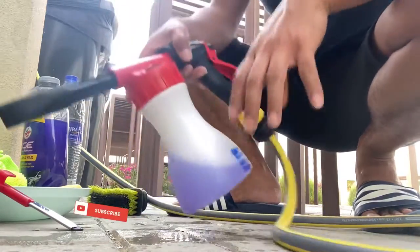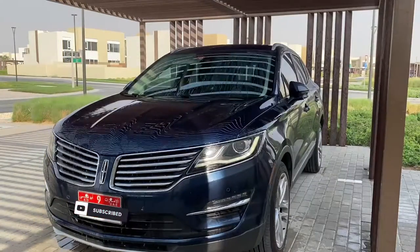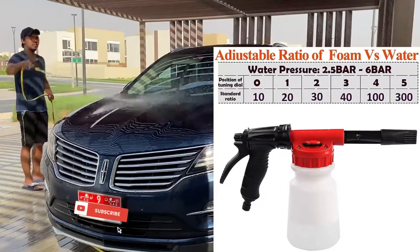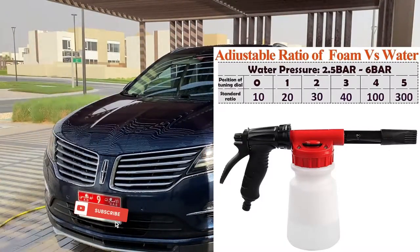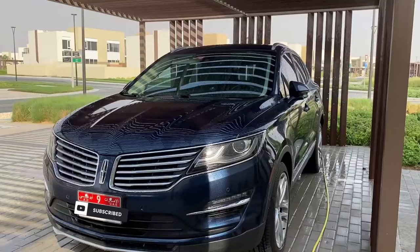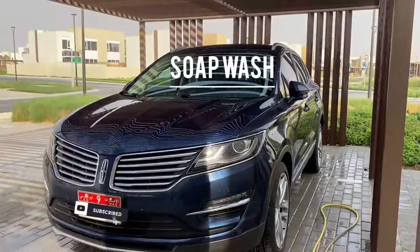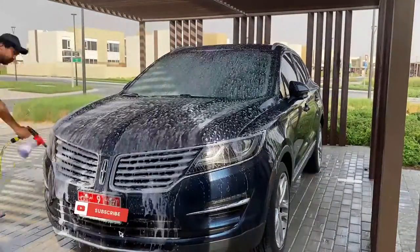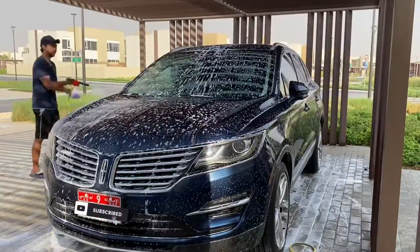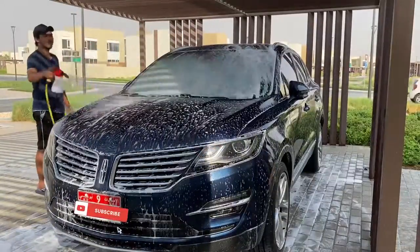Just to let you guys know, this foam cannon has five settings. Five is the maximum and it produces more foam by gathering more soap from the dispenser with a little bit of water from the garden hose. I only used setting four here, and you can see it's soapy enough — it's not a very thick foam that sticks heavily on the car, but it's fairly okay.